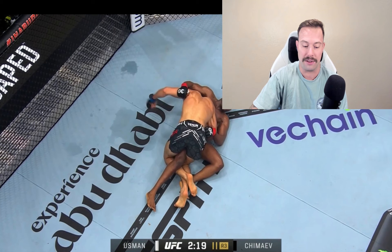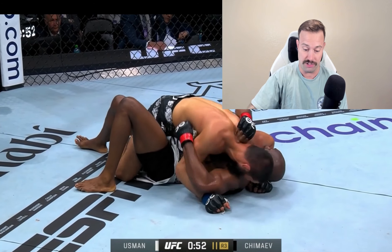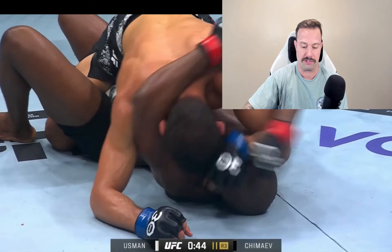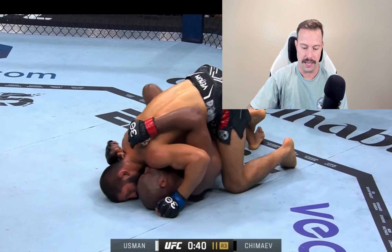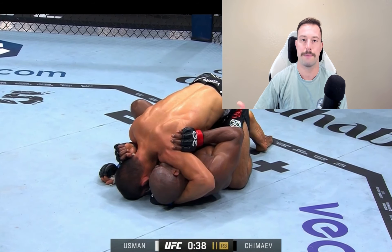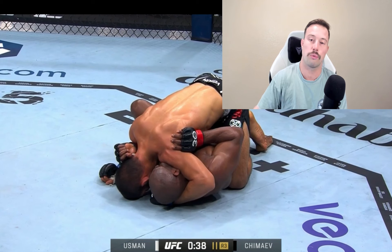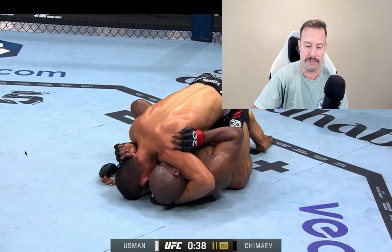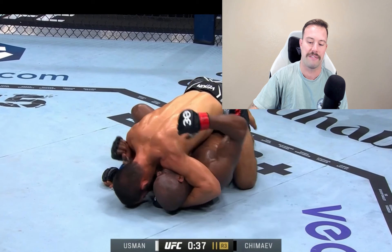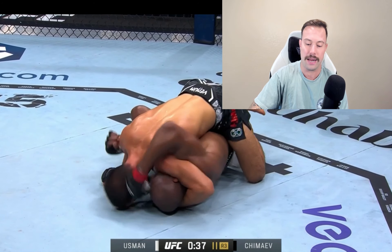Usman tries to go belly down to prevent getting flattened out. Chimaev does a good job stepping over — threatening something like a leg drag position — and they end up in half guard for much of the round until about 40 seconds left. Now let's look at Usman's escape, because it's a good display of jiu-jitsu from him. In this half guard position, Chimaev gets a crossface. So many people make the mistake of trying to turn into the crossface — it's pretty futile. But Usman goes with the crossface pressure, posts his right hand in the armpit of Chimaev's shoulder, and bridges up onto his left shoulder to get elevation with his hips.